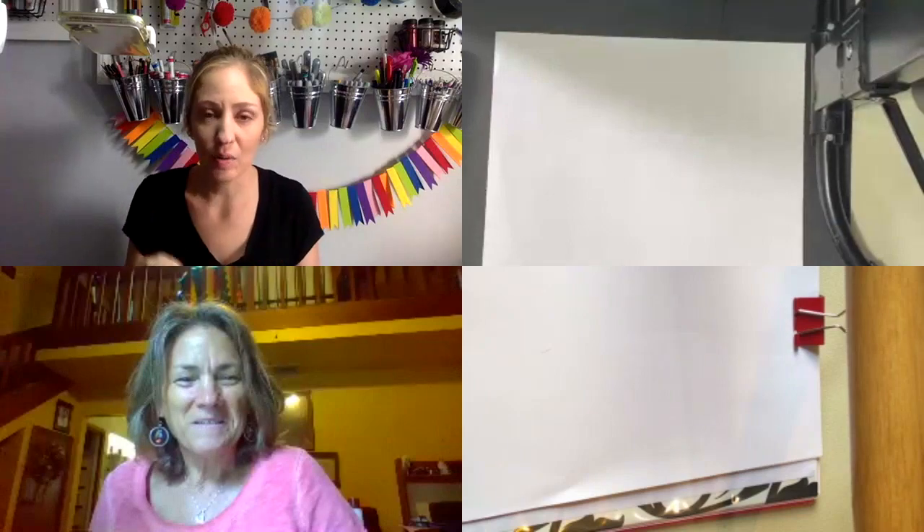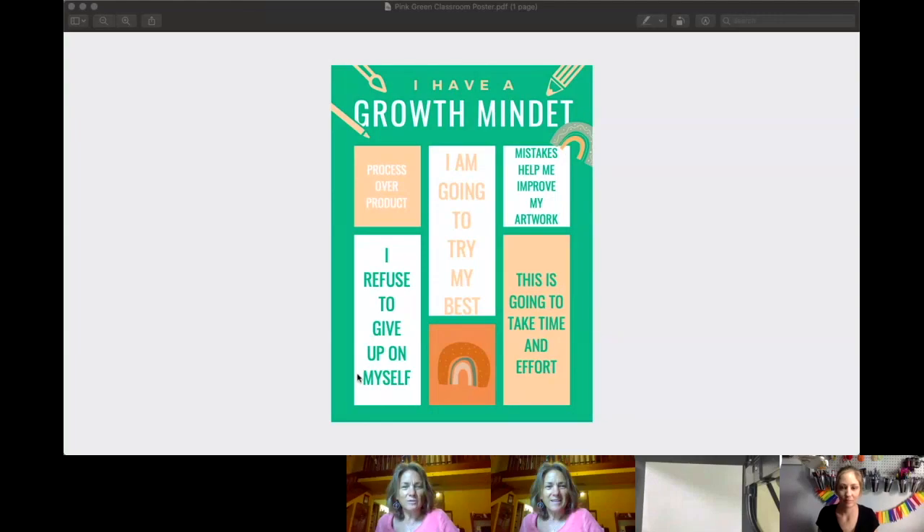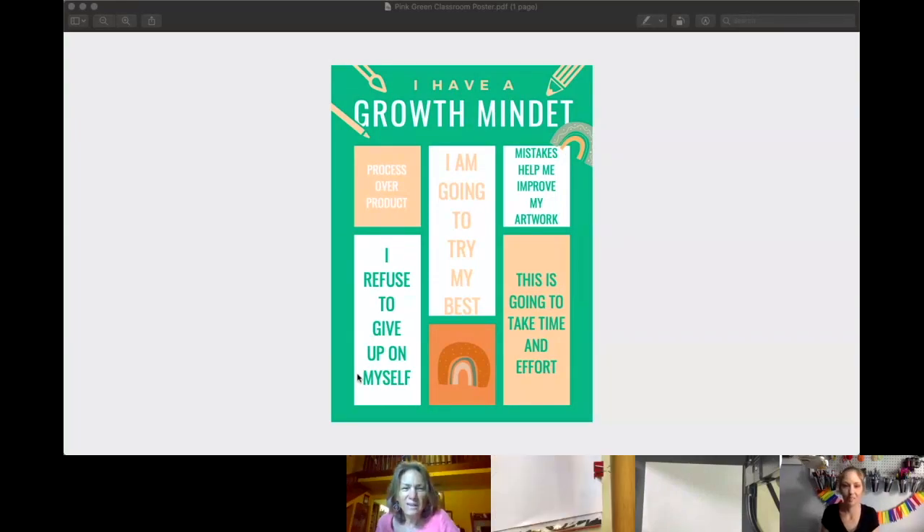Okay, so before we begin I always make my kids say a little growth mindset art mantra, so I'm going to project it up on the screen. Here we go. I am going to try my best. Mistakes help me improve my artwork. This is going to take time and effort. I refuse to give up on myself.